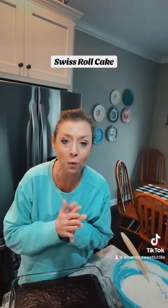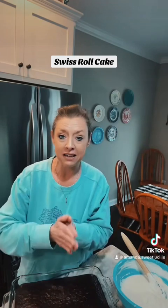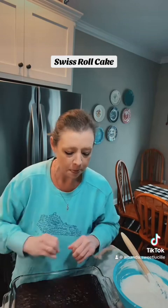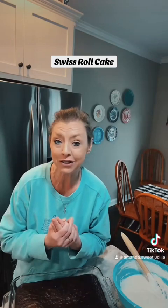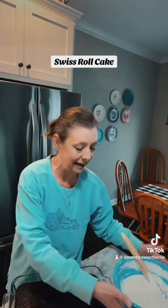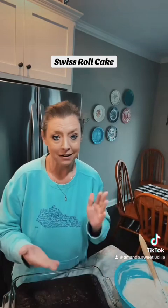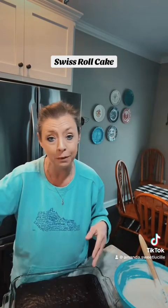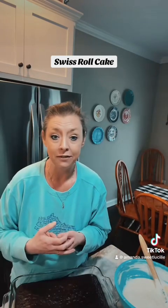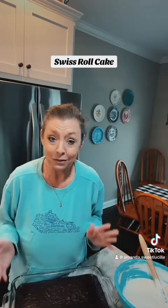TikTok did it to me again. Tell me what I'm doing wrong. I made a video on how to make a Swiss roll cake, like the Little Debbie Swiss rolls you buy in the store, and I found a recipe to make it. I've only made it one other time — it's been a couple years — and what I can recall, it was delicious. I made the video showing how to make the cake and the filling, had it on pause letting everything cool down so I could put my coating on top. It's gone. I looked in my drafts, I looked everywhere, I don't know where it's at. So let's start all over.